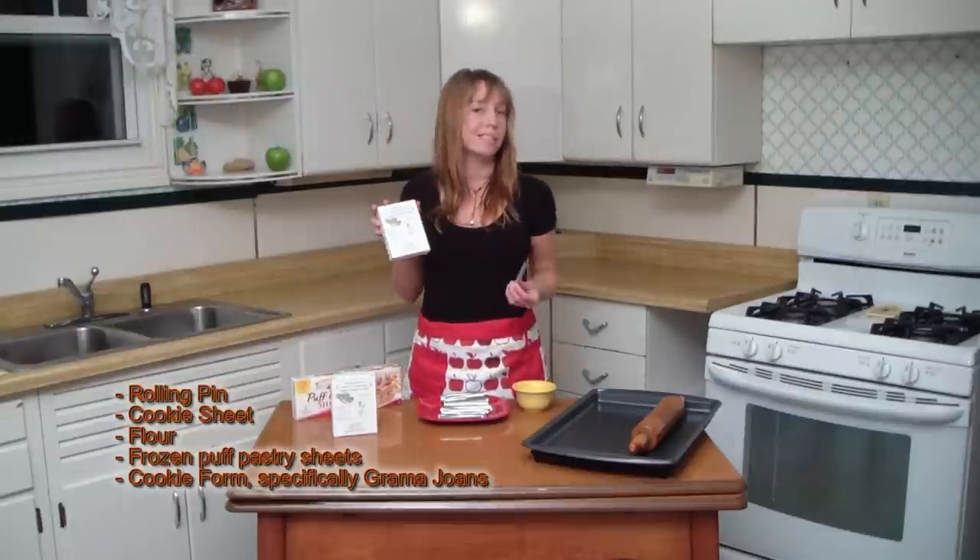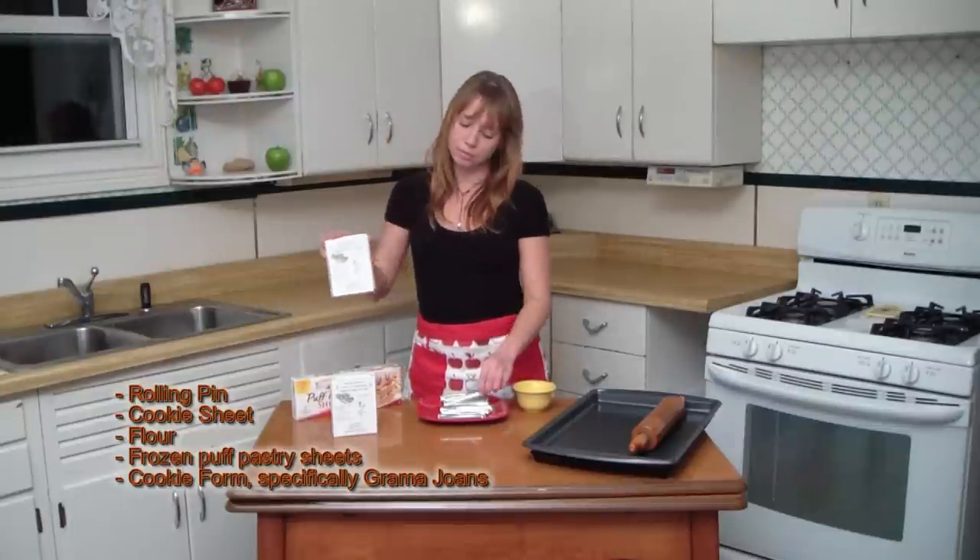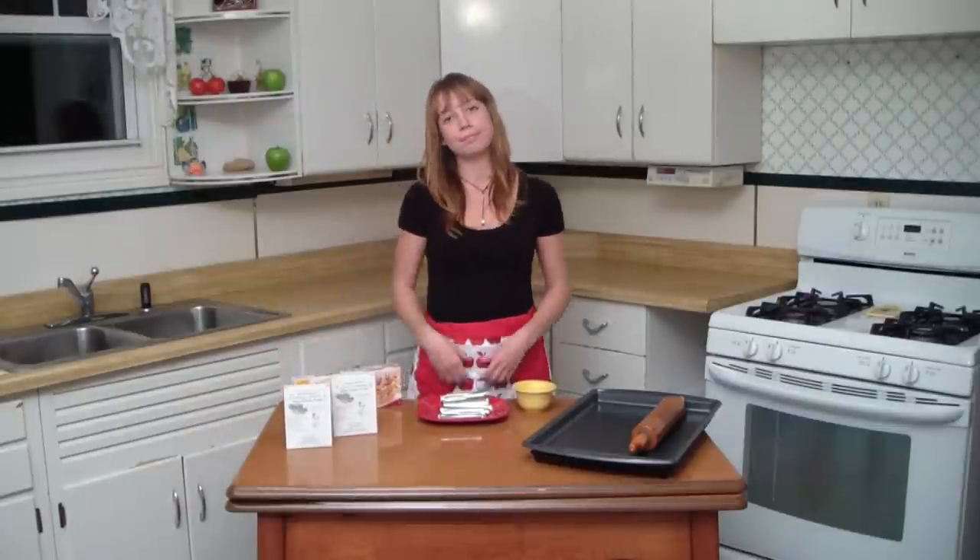I use Grandma Jones because they're the easiest to work with. Now, let's get started. Frozen puff pastries are the most convenient thing to use. They cut way back on your prep time and you can get at least 120 cookies from each box. You need to remove them from the freezer at least two hours prior to your baking extravaganza.